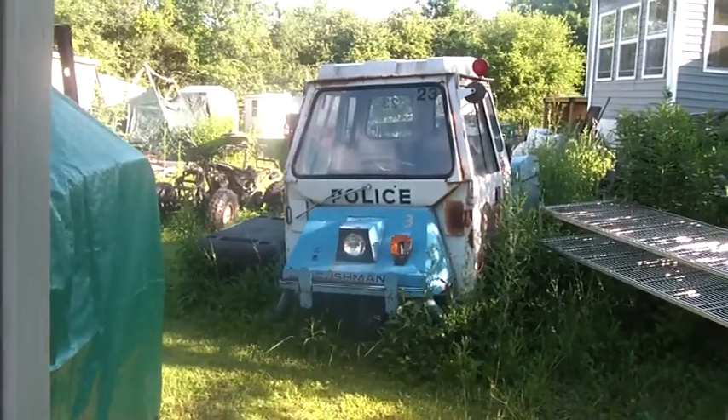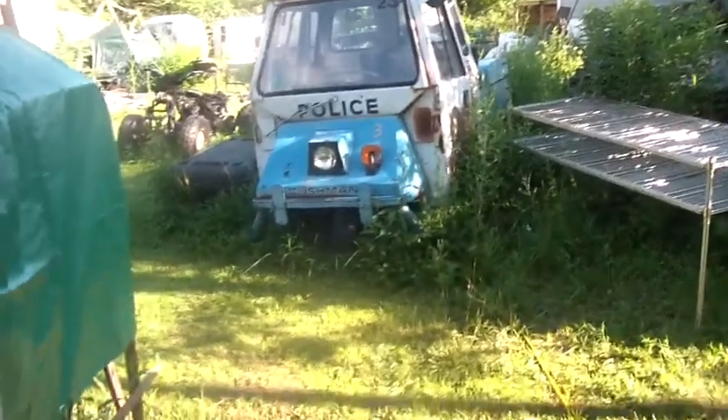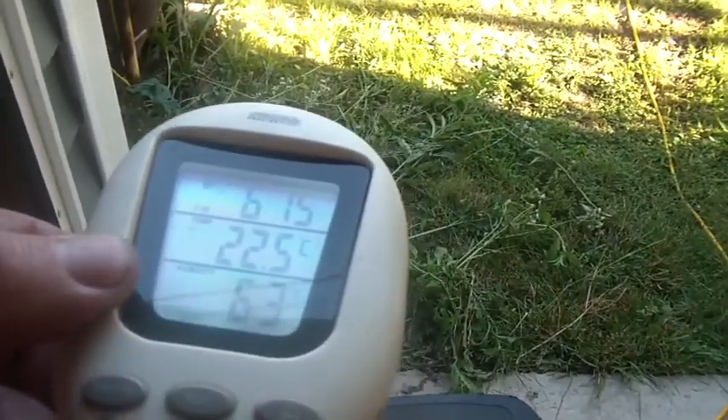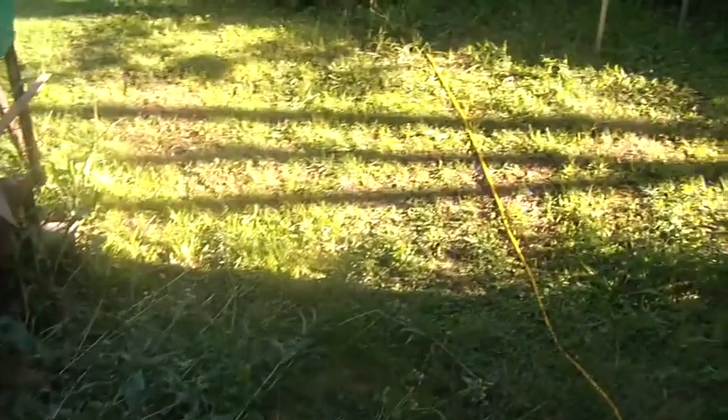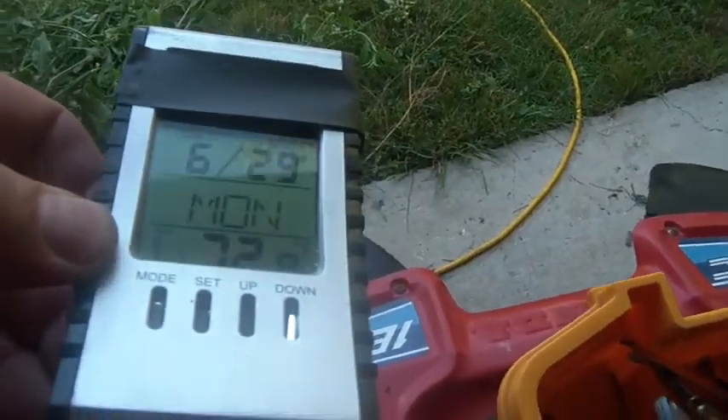Hi folks, welcome back to the horde. It's about 6:15, 22.5 degrees Celsius, 63% humidity. The batteries are still charging — the old Energizer in the back. It is 6:29 Monday, 72.8.